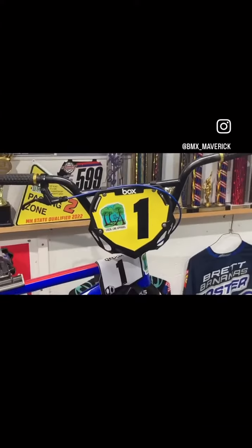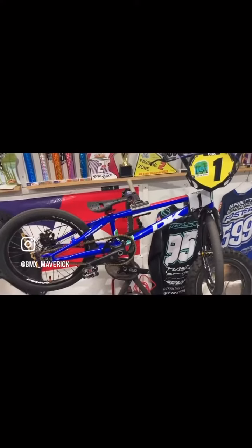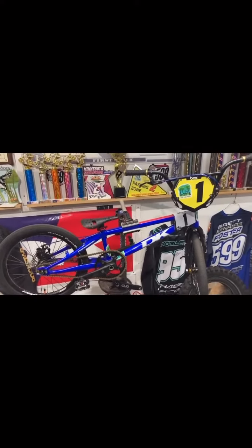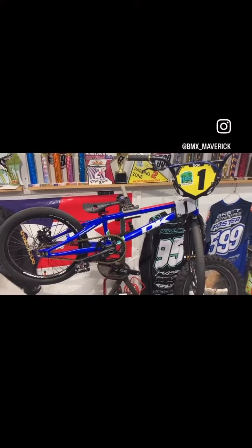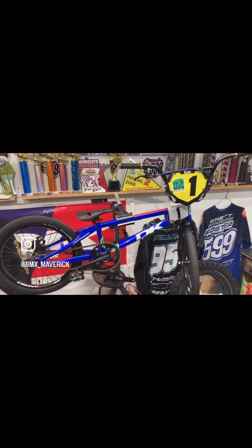Got my bike check. Most important thing is your local line apparel decal. After that, I got a 2020 DK XXX frame, DK 8.5 inch handlebars, Vans ODI grips, tangent front load stem, a Tektro brake lever with a Box X5 carbon fiber fork.